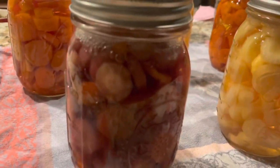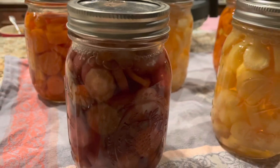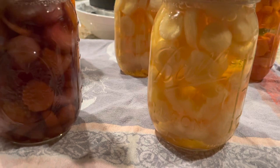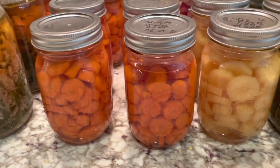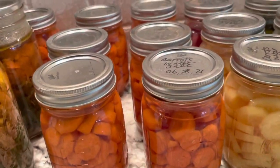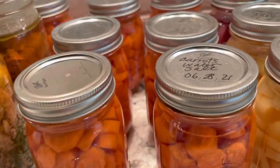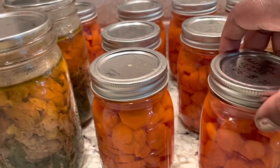I'm going to let these sit overnight — I'm not supposed to disturb them for 24 hours. After canning that first batch of carrots, I actually canned more carrots, and we've already eaten some. Let me show you — these are the orange ones.